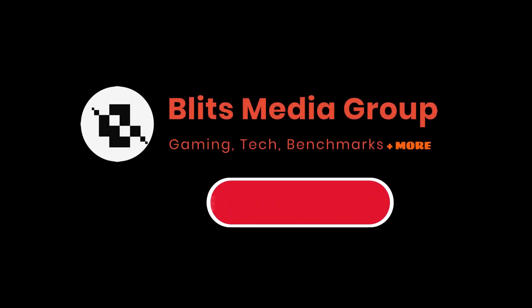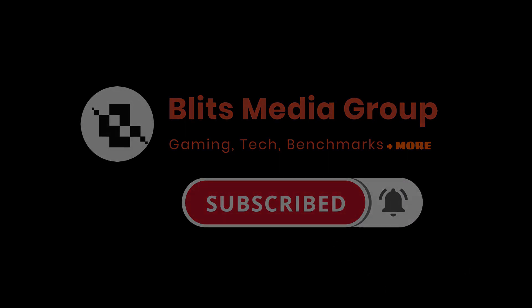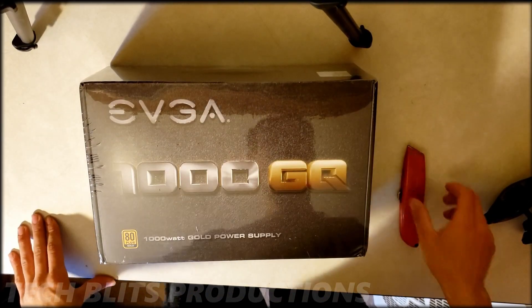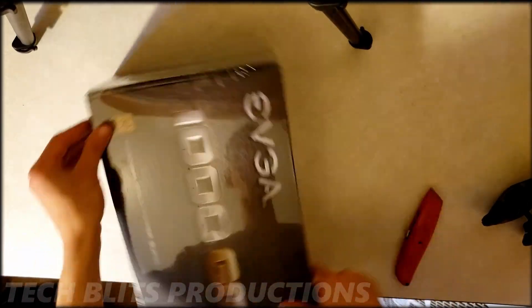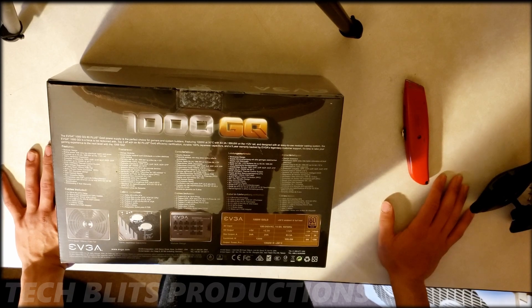If you guys enjoy the video, remember to subscribe — it's free. Hey guys, welcome back to TechLets with another review. In this video, I'm going to do a short unboxing and share my opinions on the EVGA 1000GQ power supply.